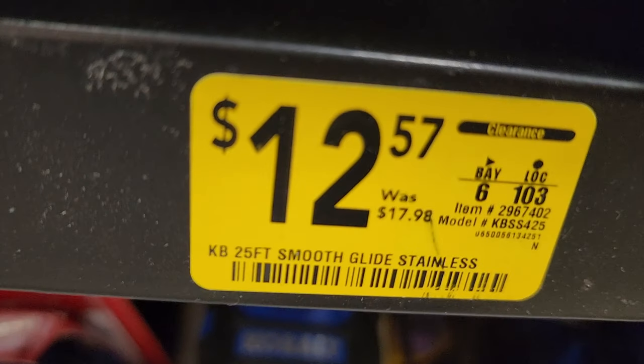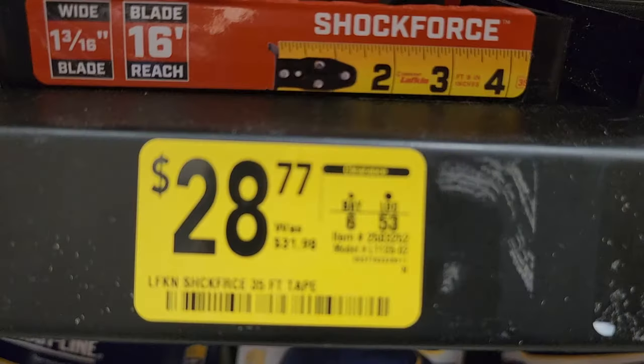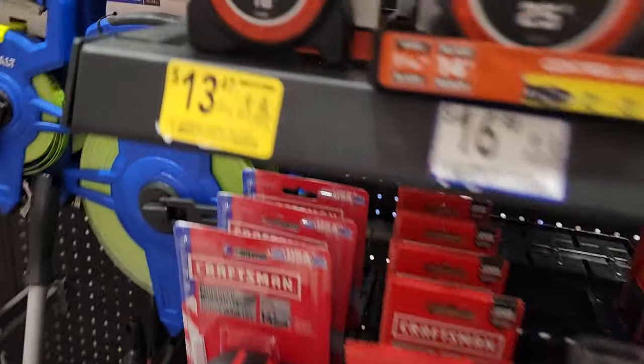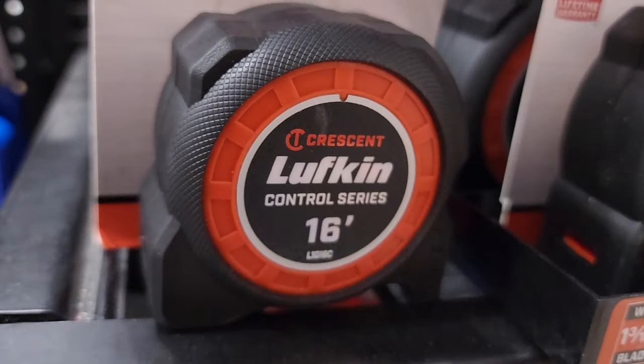This smooth-glide stainless is on clearance for $12.57. The Lufkin 35-foot tape measure is $28, down from $31.98. There's a 16-footer for $13.47, down from $14.98 — pretty nice, from Crescent.